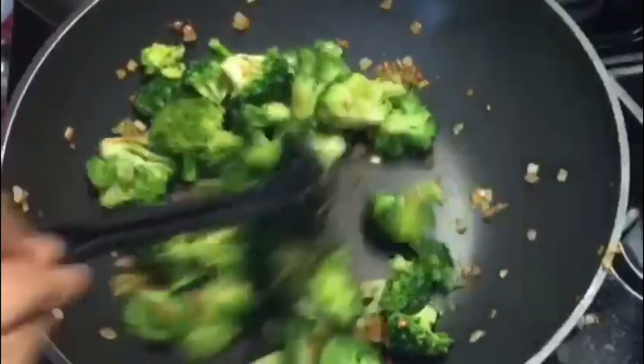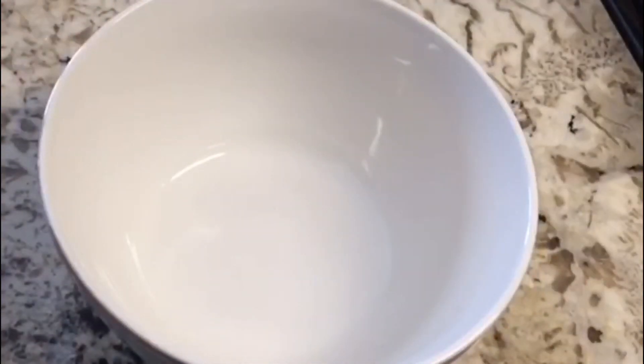It's almost ready. I turn off the stove. I'm just transferring the broccoli.